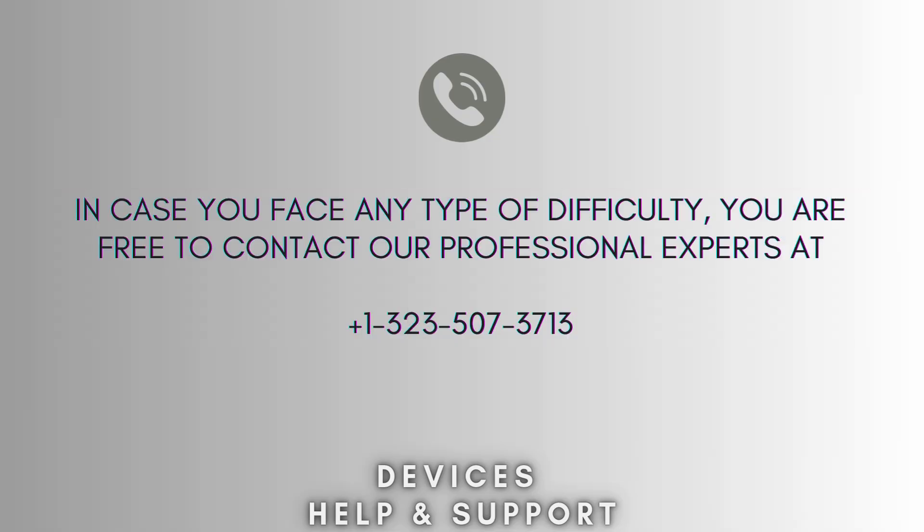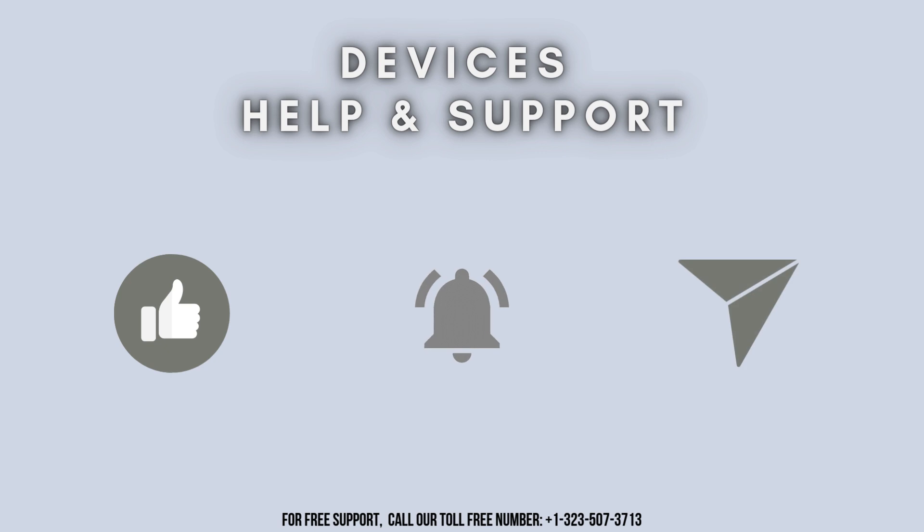Now your setup process is complete. I hope this video will prove helpful for you. In case you face any type of difficulty, you are free to contact our professional experts at 1-323-507-3713. Our expert team will always guide you. Thank you so much for watching our video. Don't forget to like, share, and subscribe to our YouTube channel, Devices Help and Support. Stay tuned for more updates.